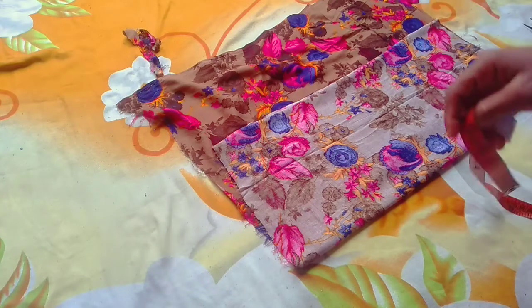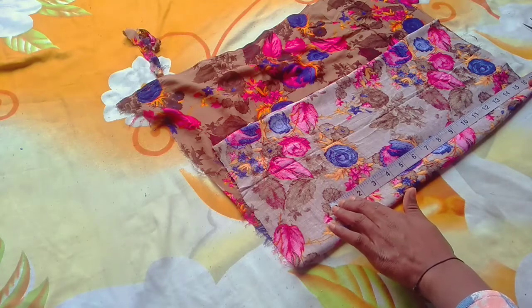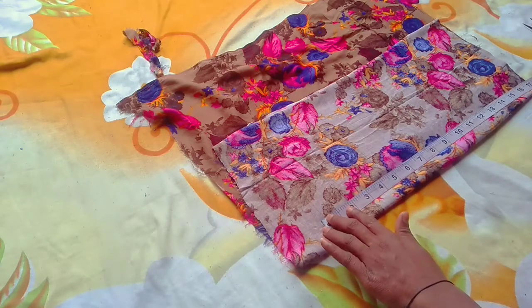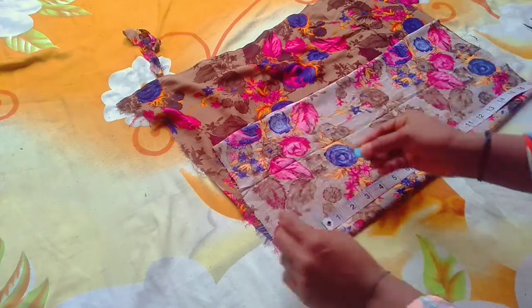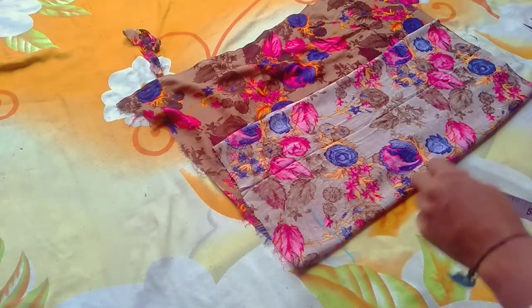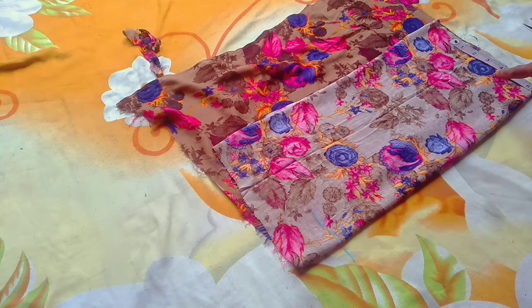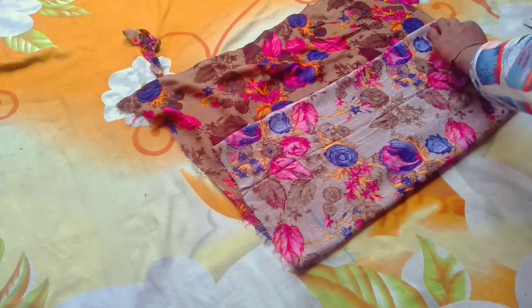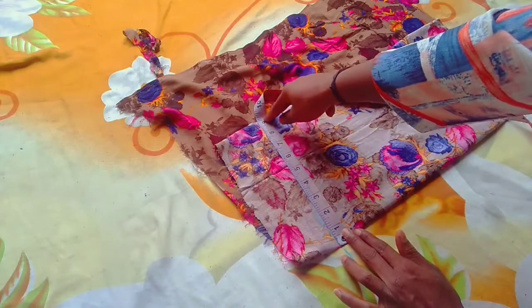Now I will put the length on this. I am taking a length of 17 inches. Here I am taking a length of 1.5 inches. Here I have 9 inches.